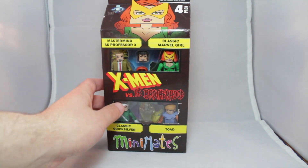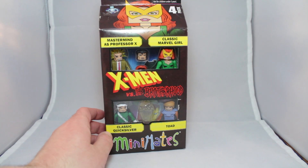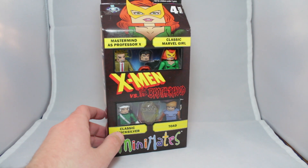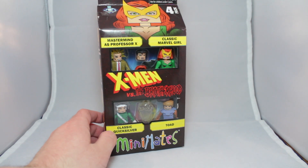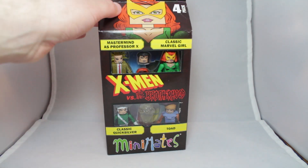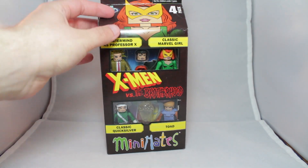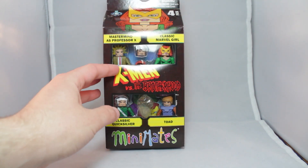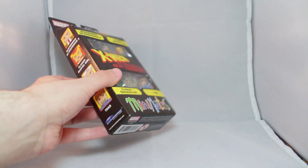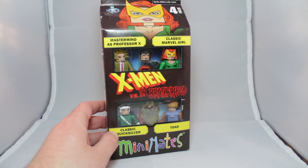So, this brings us incredible news. We have Toad. Toad was one of the first designed Minimates back in like 2003, and is just now getting a Minimate. That is like freaking 14 years without Toad. And my box set is trying to fall over, so I've got to hold it. But we're finally getting Toad.